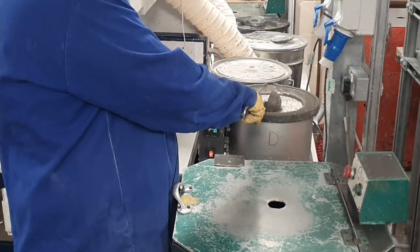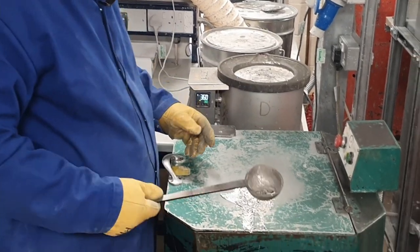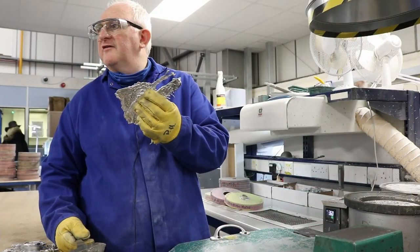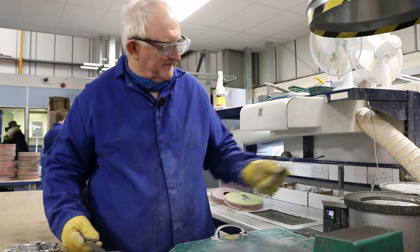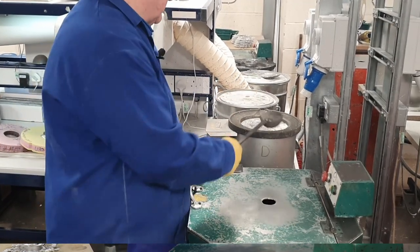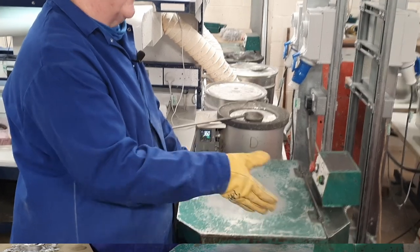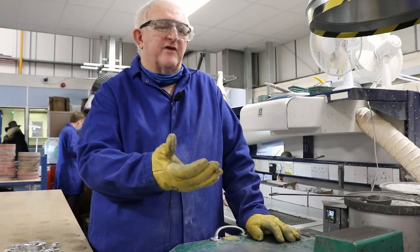What the metal wants to do is go back to being a solid — that's how quickly it sets; it sets in a couple of seconds. So what the caster has to do is get the metal in there quickly enough with all the settings right to make figures that are saleable.